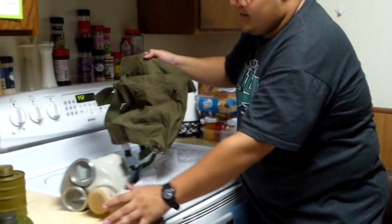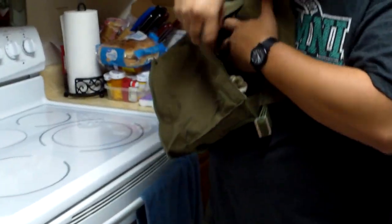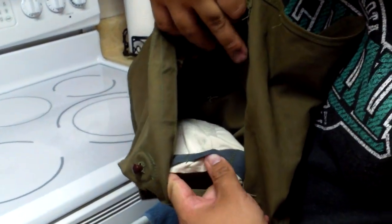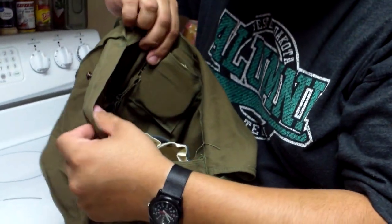Now that the filter is out of there, I'll give you guys a shot of the inside of the bag. It's very plain and very basic. You can see the cotton pouch with elastic for the filter and then the anti-fog lenses pocket.